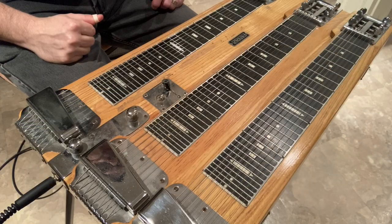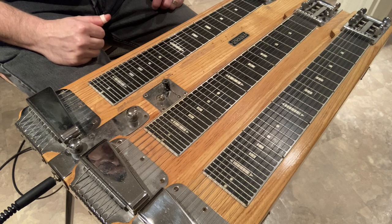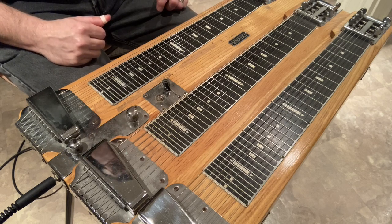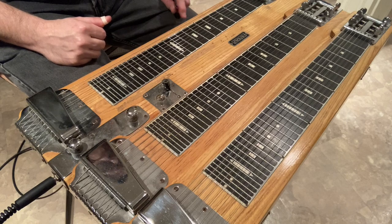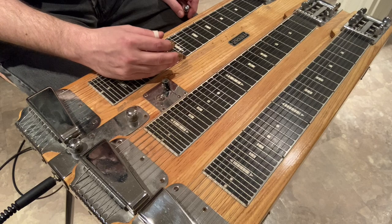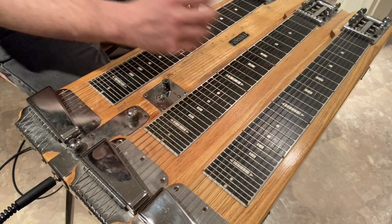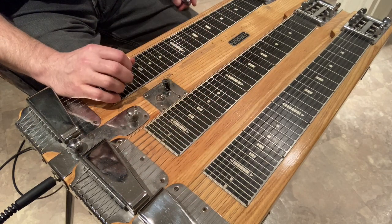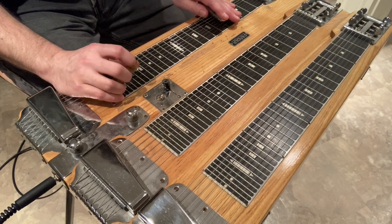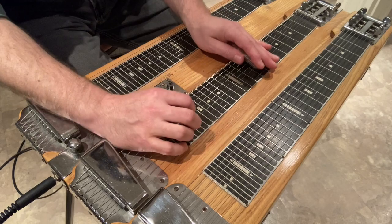In the 1940s and 50s, steel guitar players were looking for more options as far as chords and melodies they could play, particularly in the Western swing genre, which was adding elements of jazz into a country sound. So it led to instruments like this. This is a 1951 Fender and it has three necks with eight strings on each neck, and they're all tuned slightly differently, with similar sound but different tunings on each one.